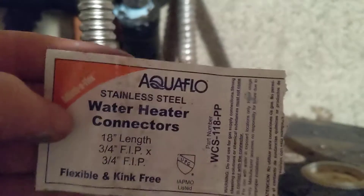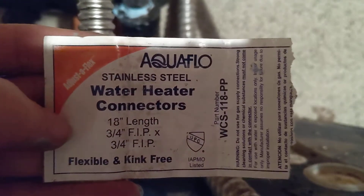Aquaflow water heater connector — flexible and kink free. It did flex. I shook on it after connecting it up to make sure there are no leaks, because this is 18 inches here, and this is also 18. It looked like this was actually going to be the more difficult one because of the tightness of the bend, but that went fine.